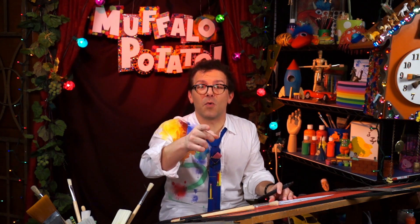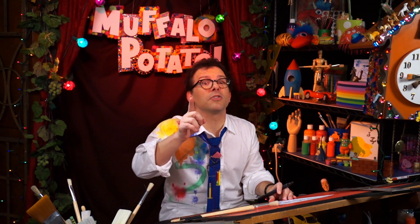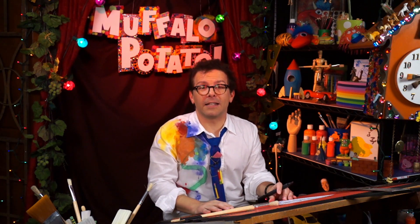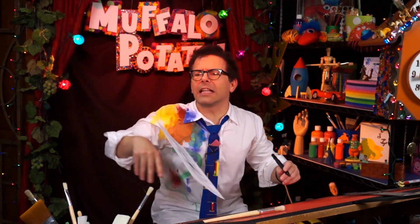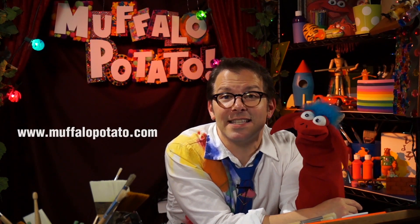If there's anything else you want me to draw, just write and let me know at john@muffalopotato.com. Be sure to send in your artwork — we put it on Muffalo's wall. Muffalo says he wants you to subscribe to our YouTube channel and like us on Facebook. We post new videos with new things to draw every Saturday morning, and you can log on to muffalopotato.com to see all kinds of fun surprises. Make sure you ask your parents for permission first.